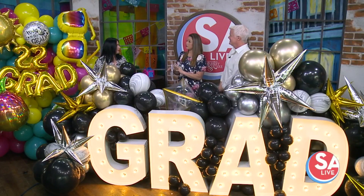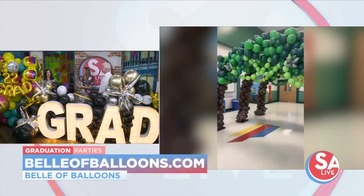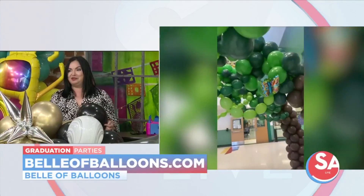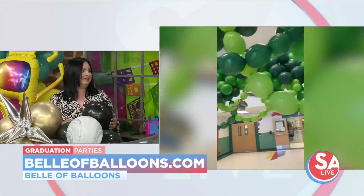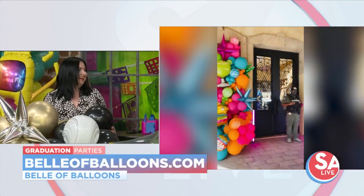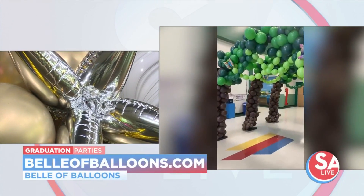And so there are balloon conventions? Oh yes — I just went to a balloon convention in January; it was in Chicago. There were 700 other balloon artists there. It was insane — the level of talent was unreal. Would you say they had inflated egos? No — she's been waiting to tell that joke all day. It was incredible.